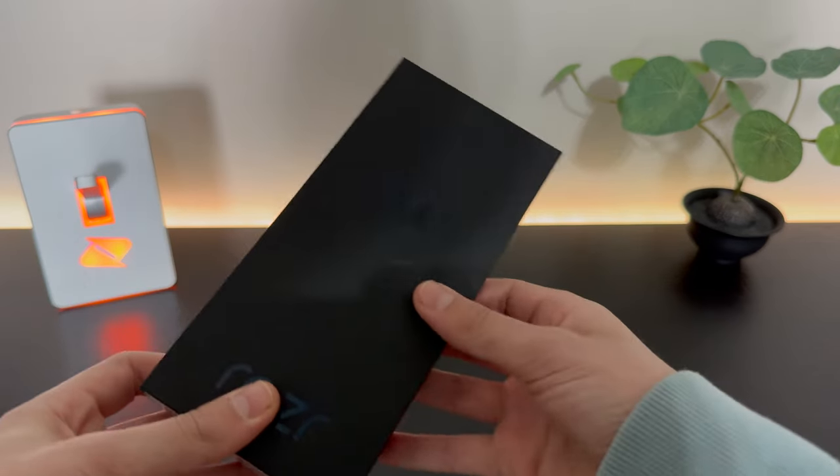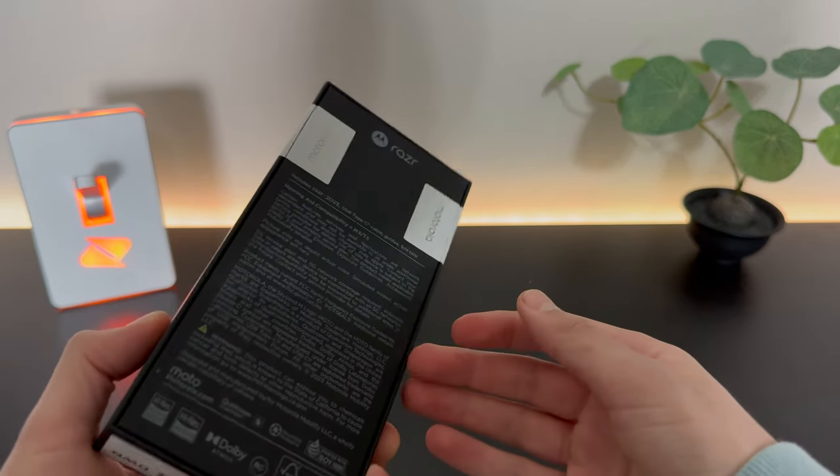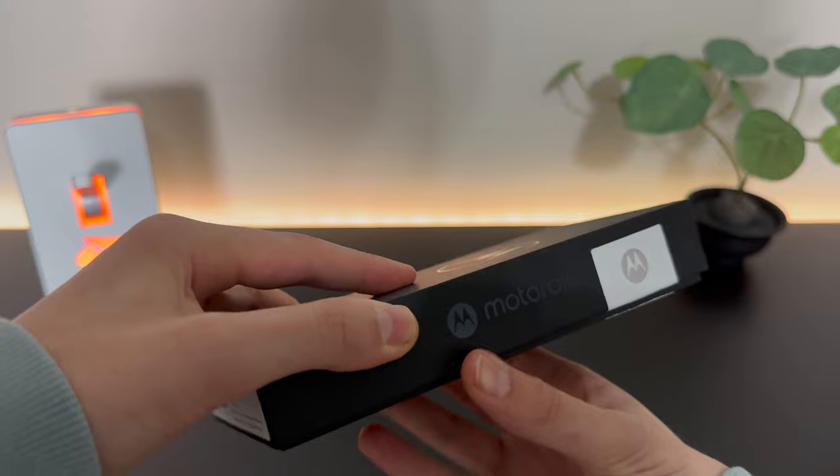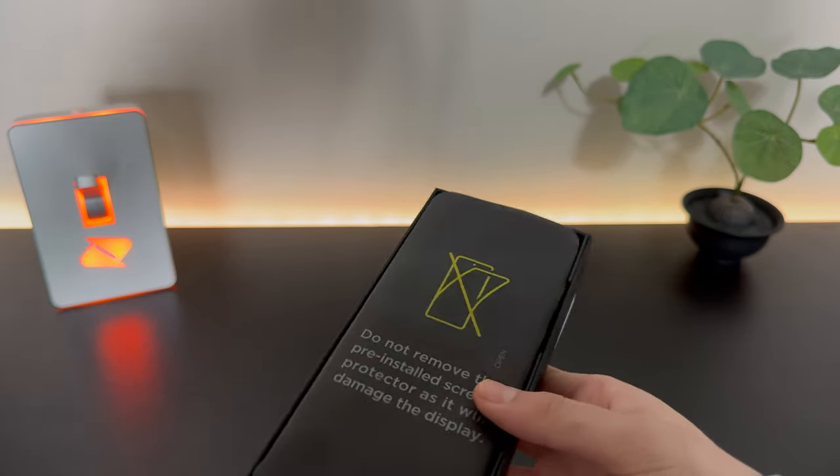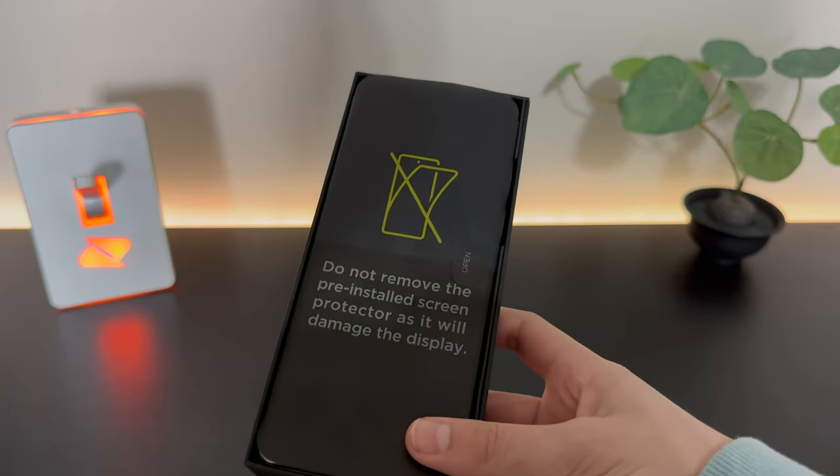Inside, we do have the pretty standard Motorola Razr packaging — nothing too special about it. Let's go ahead and open that up and pop the top off. And here we do have our warning to not remove the pre-installed screen protector.